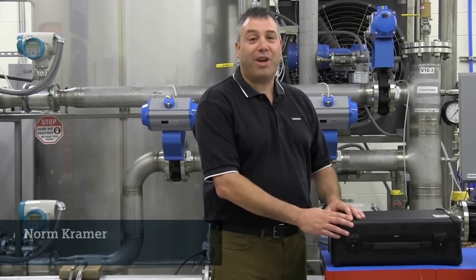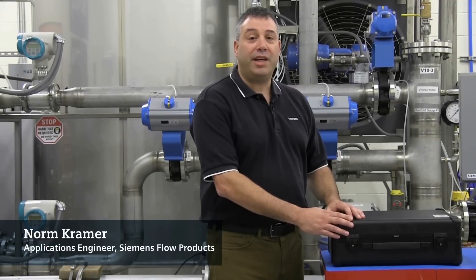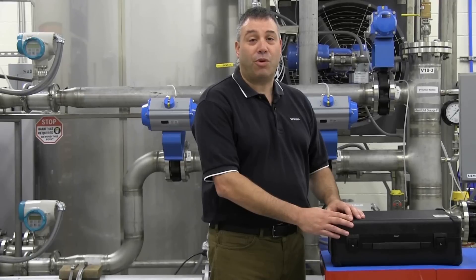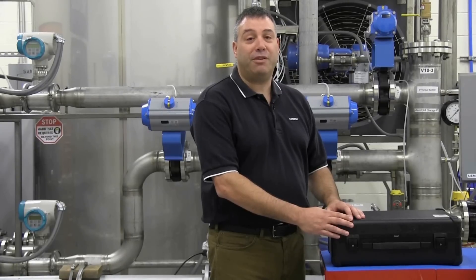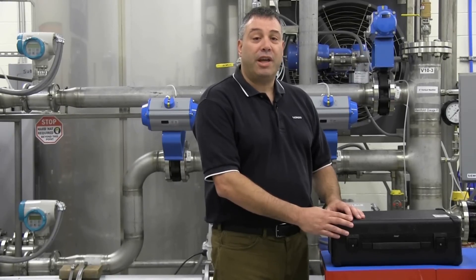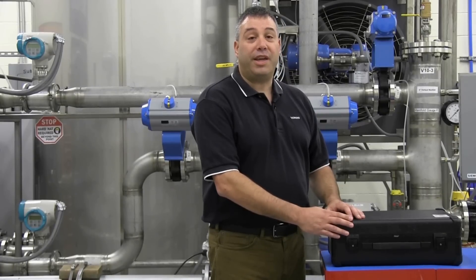Hello, my name is Norm Kramer. I'm an application engineer with Siemens Flow Products. Today I'd like to introduce you to the Siemens Verificator Service Program. This program allows users of the Siemens Citrans FM magnetic flow meters a means to rent a verificator for a predetermined time period, providing a cost-effective solution to verify the accuracy and performance of their flow meters.